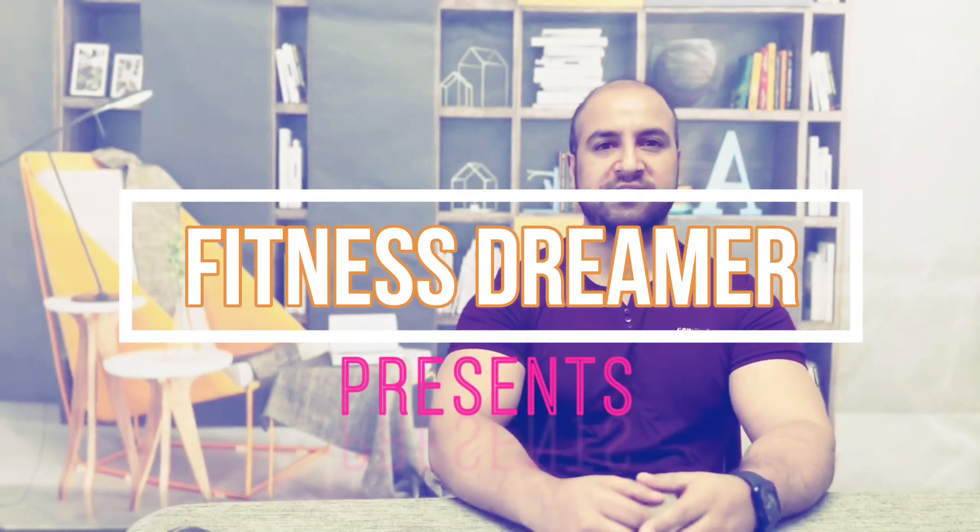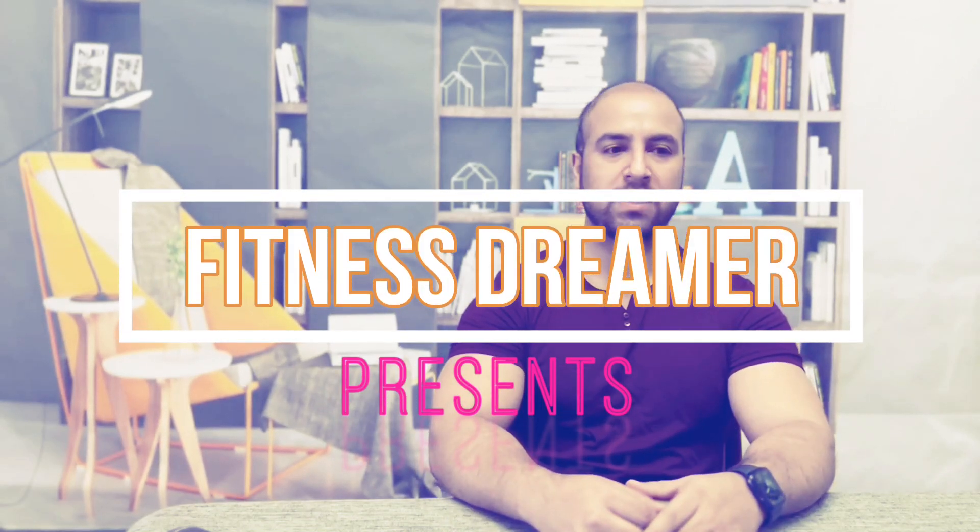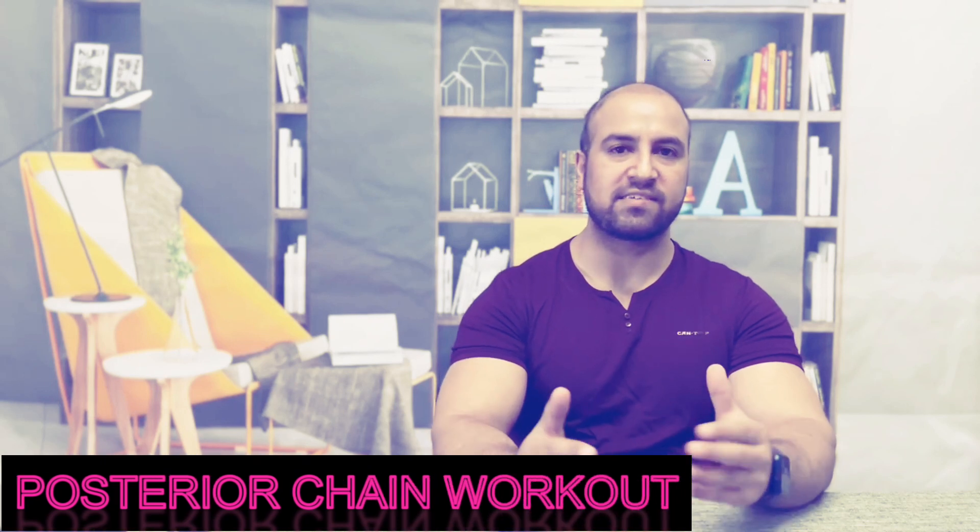Hello everyone, and today's workout is a posterior chain workout. In this workout we'll learn about the exercises which will strengthen our posterior chain and posterior muscles. Let's get into the anatomy of the posterior chain.